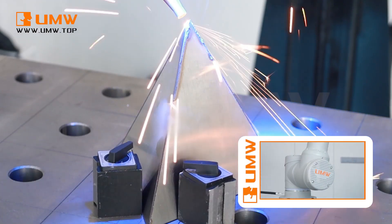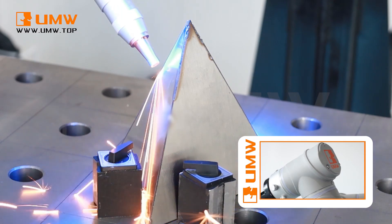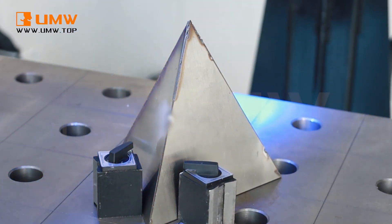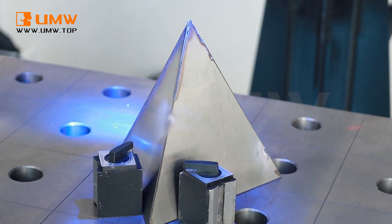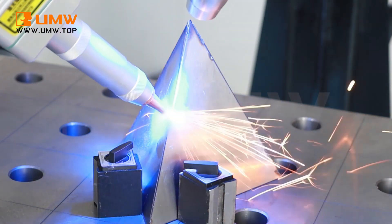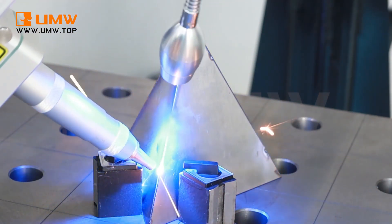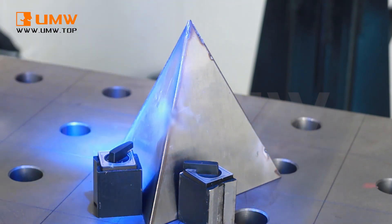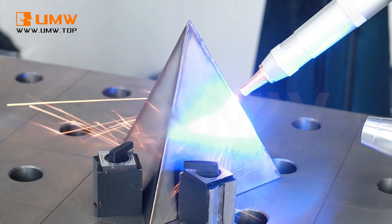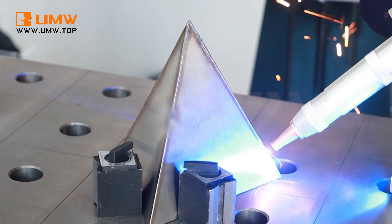When equipped with an automatic welding head, it can weld not only flat surfaces but also complex workpieces, including 3D shapes, curved surfaces, and parts with small angles. It is versatile and can be used across various industries such as electronics, food, logistics, education, and services, providing reliable welding solutions for a wide range of applications.